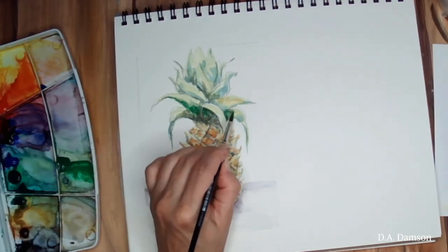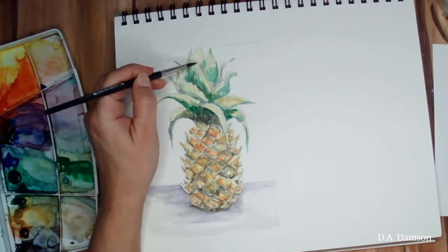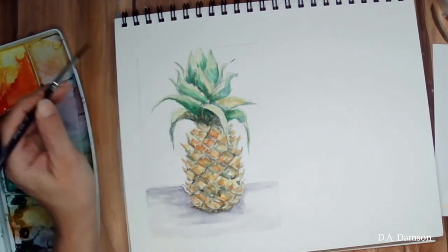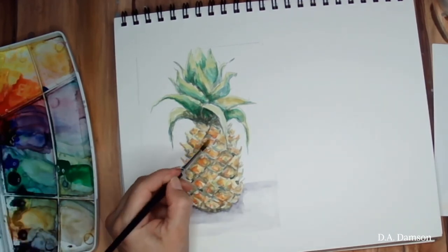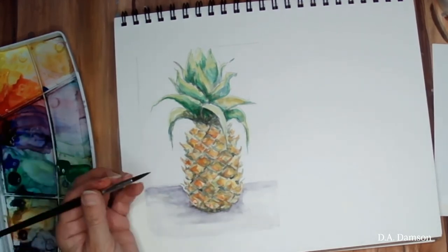Let's give a little more color to the top of the leaves with a really bright green. And once I add that darker green to the base, I'll run again a clean brush and kind of move that paint a little upwards on the leaves. I'll do that to absolutely every single area in the pineapple.